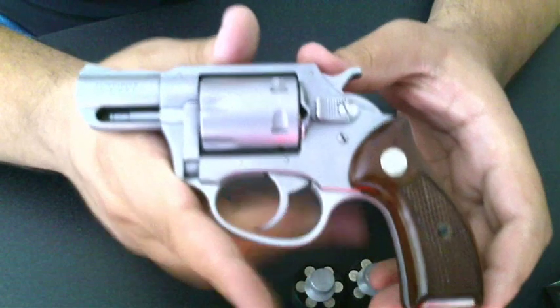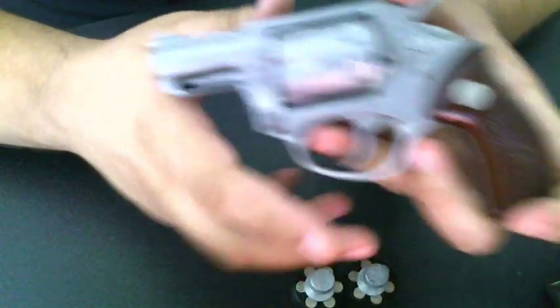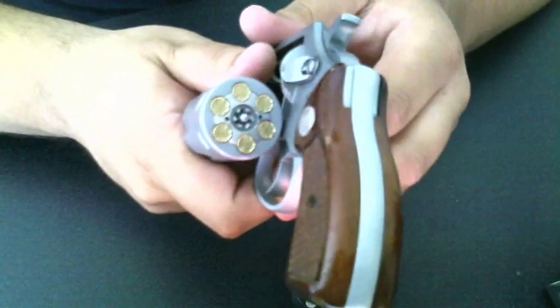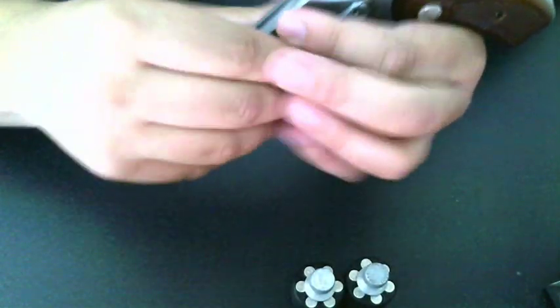This is a Charter Arms Pathfinder snub-nose revolver chambered in .22 Magnum. It has a 2-inch barrel and a double/single action. It's a 6-shot revolver. Don't worry — these are spent shells in here. I'm going to use these to simulate the trigger pull in just a moment.